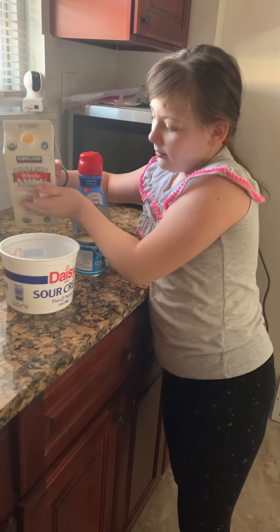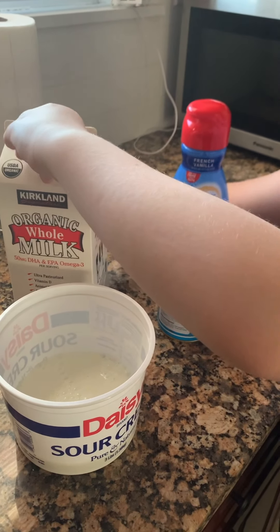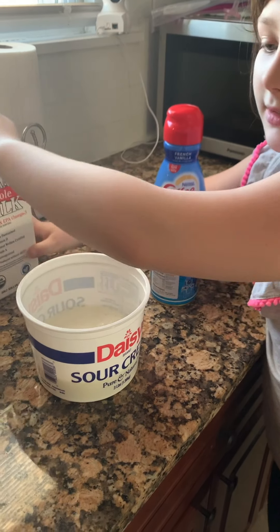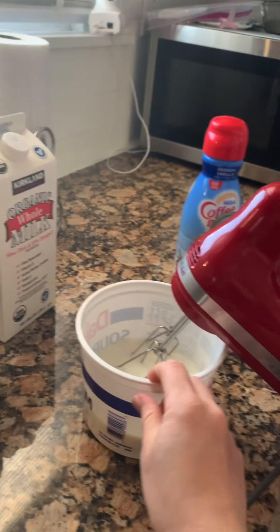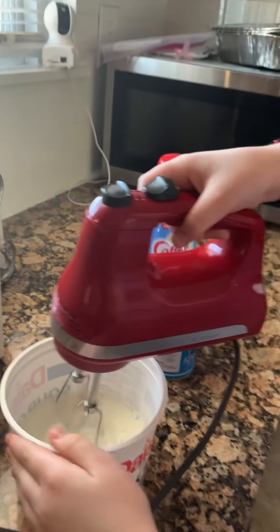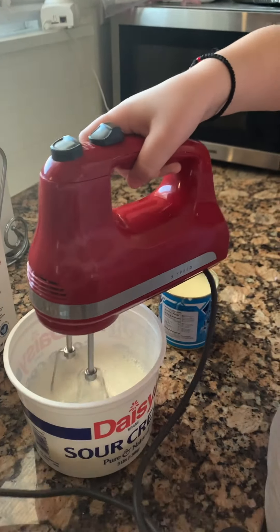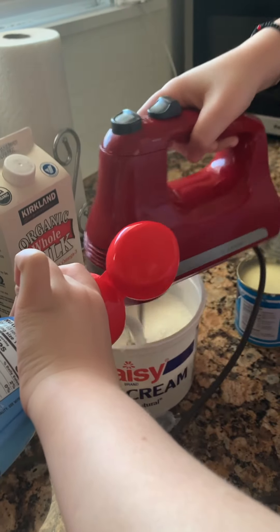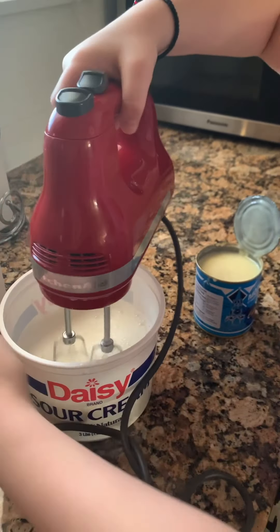First, you put the milk. And then you mix it. Then you put the coffee made while you mix the milk. Then you mix it a little bit.